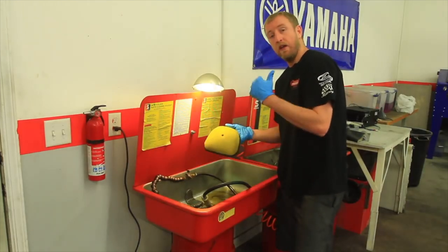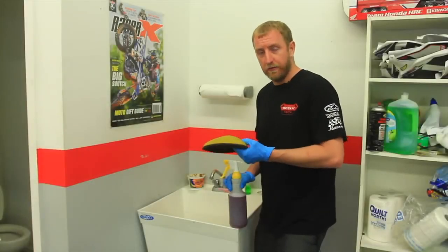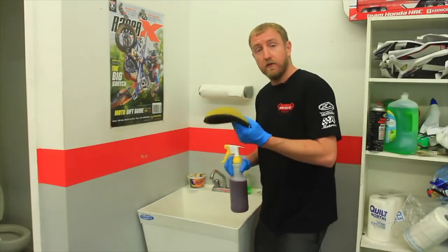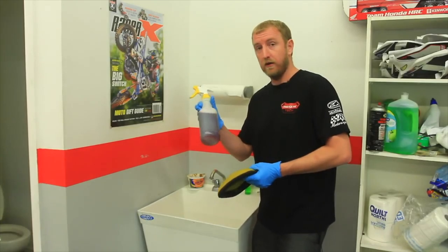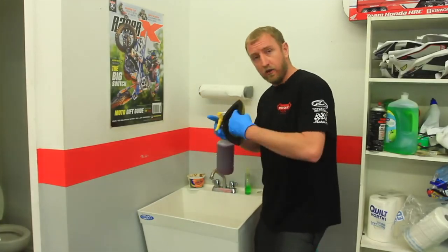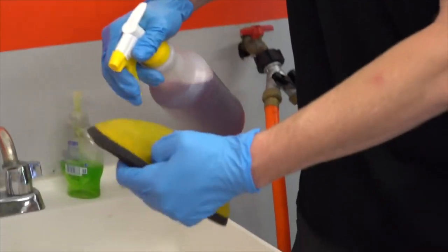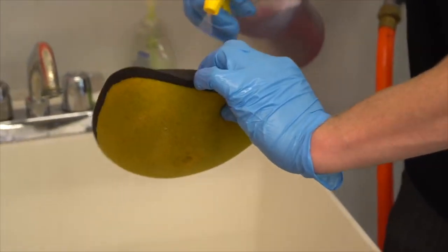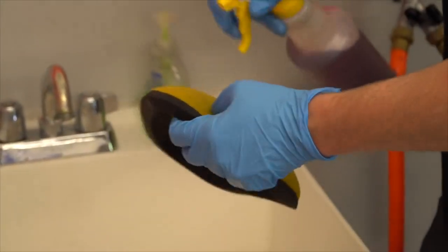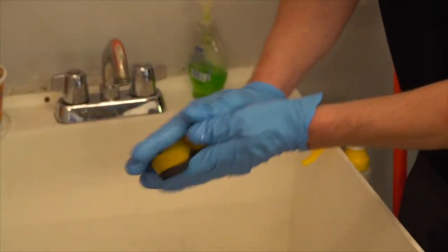Now let's head over to the sink and we'll use a detergent to clean off the dirt. We're going to remove the water-based debris from the filter. I like to use a mild detergent or degreaser such as Purple Power — it works very well. Again, don't wring the filters because you'll rip the fibers. So we'll just spray it on inside and out and then work it in to the air filter itself.